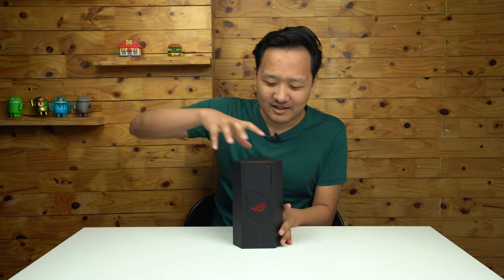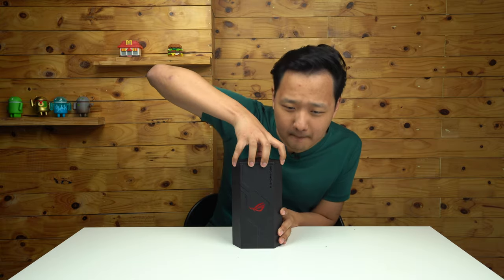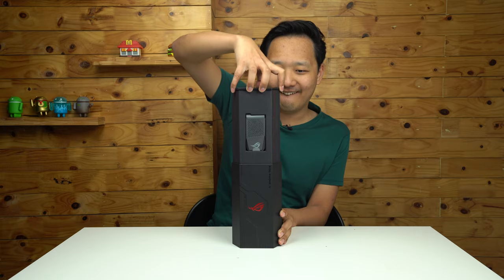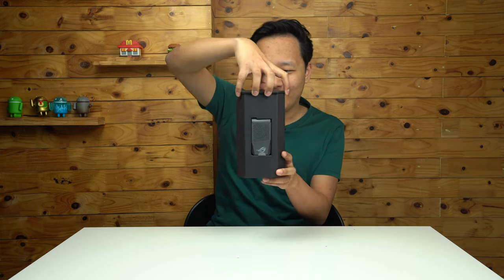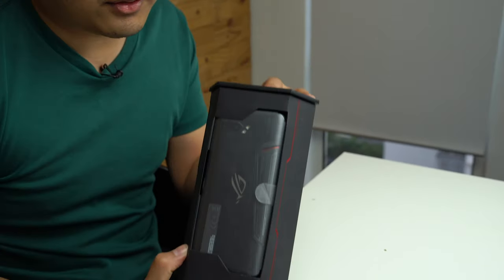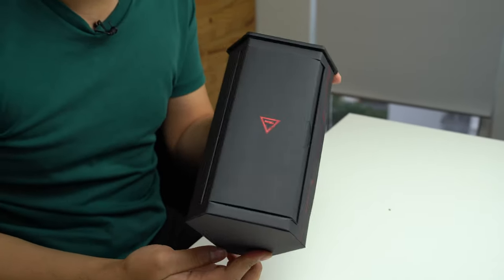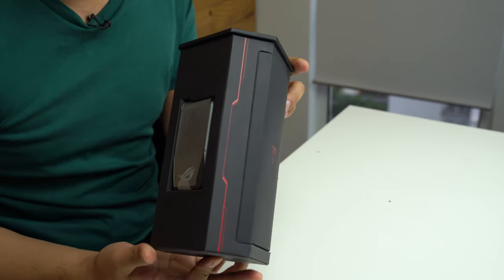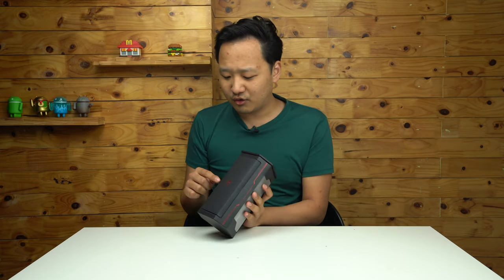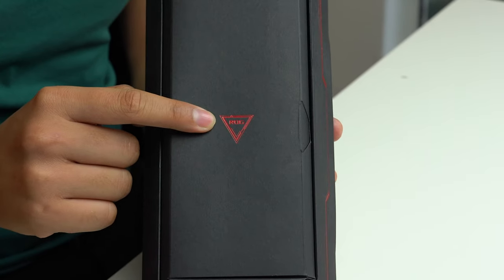The silo approach — what happens is you pull the top, and then you've got all three sides with goodies from the ROG Phone 2. Let's start on this side with the nice little crisp ROG text. ROG.